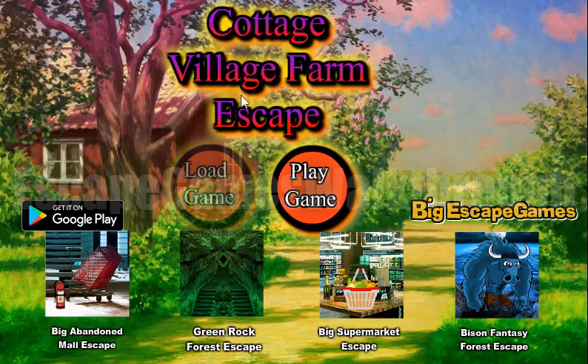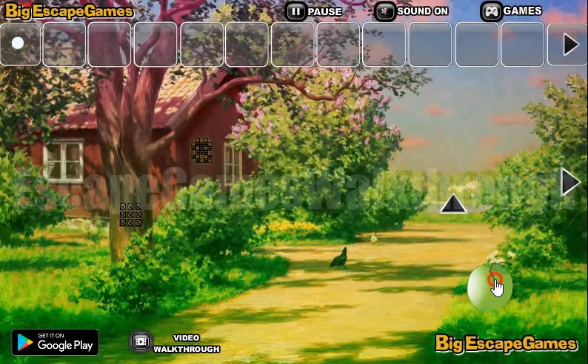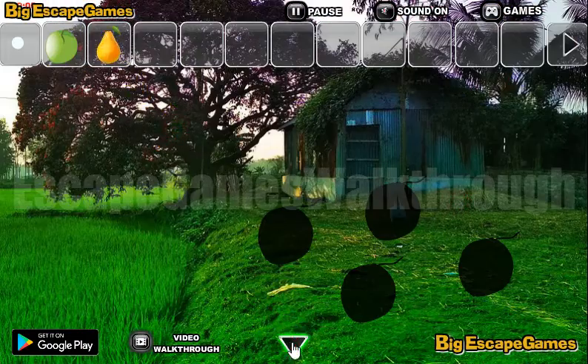We are playing Cottage Village Farm Escape by Big Escape Games. Let's begin. Here we can take an apple. Let's go here and take a pear here.